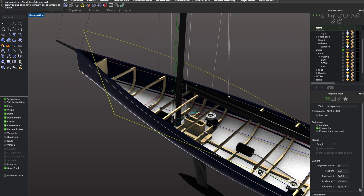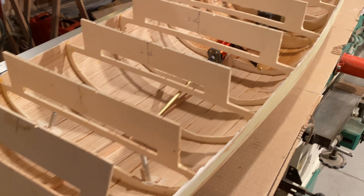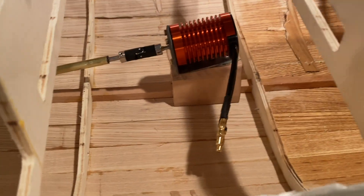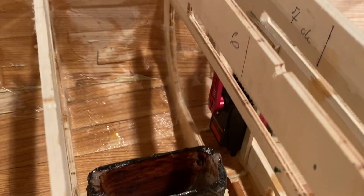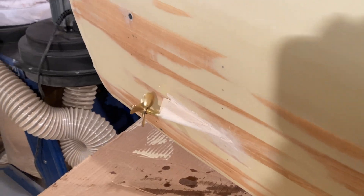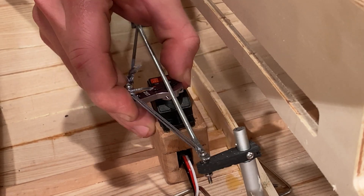This is the final view. We can see the electric motor in place with the linear shaft and the big canteen keel servo. Also the rudder servo is mounted.